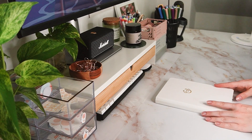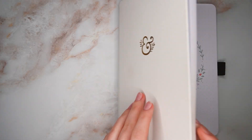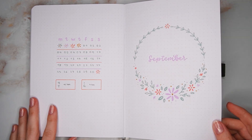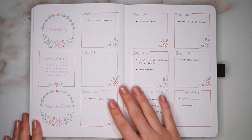Hey everyone, welcome back to my channel. Since it's almost the end of September, it's time to set up our journals for October. As always, I'm going to be using my bullet journal by Archan Olive, and you can use my code ARTINBUJOS to get 10% off, which also helps to support me and my channel.